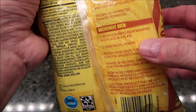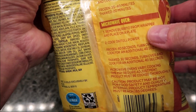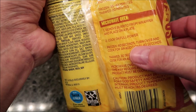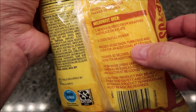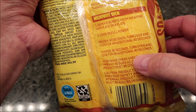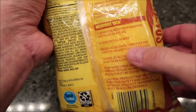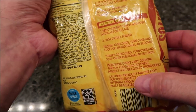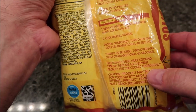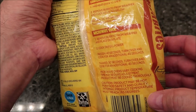Or we can do the microwave, which is what we're gonna do. Remove the burrito from the wrap, place on a plate, cook on full power. Since these are frozen, we do 40 seconds, turn over, and cook an additional 40 seconds. If they're thawed, you do 30 and 40. Microwave cooking times vary, of course.